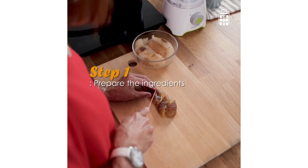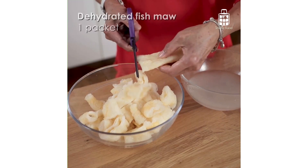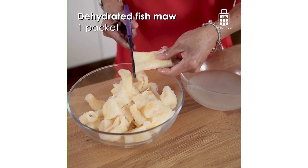Do not use sea cucumber that has a soft texture, as it will become mushy when cooked. Instead, choose the ones that are firm to touch and hold.